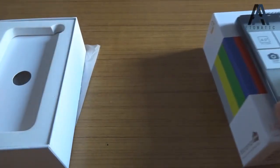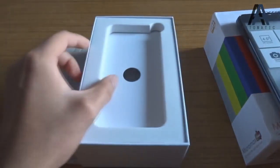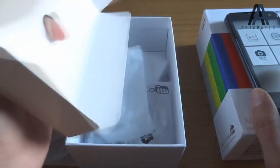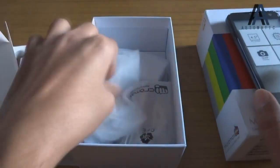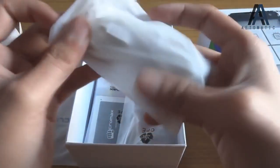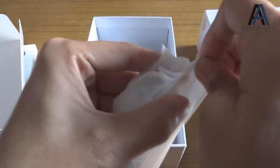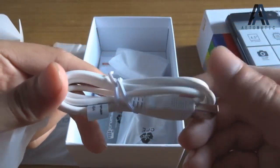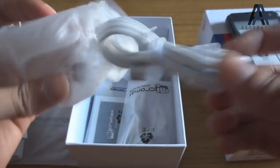It's available for around 8,500 rupees in the Indian market — best price I'm telling you. Let's look at the other things in the box. This is a white USB cable from Micromax.